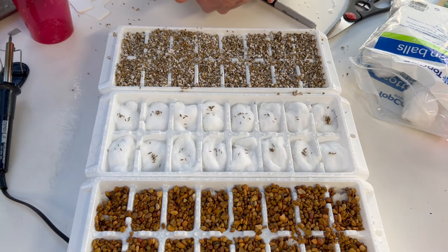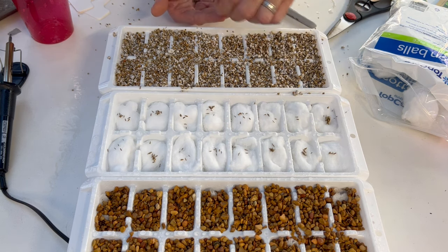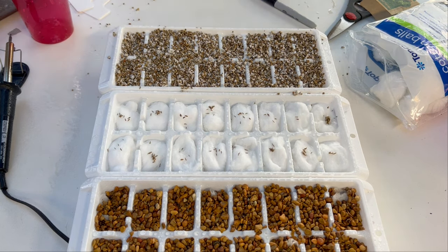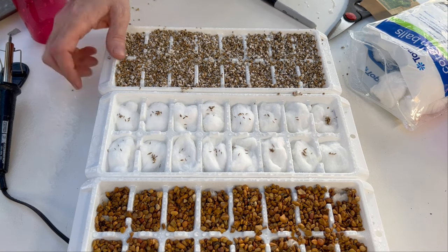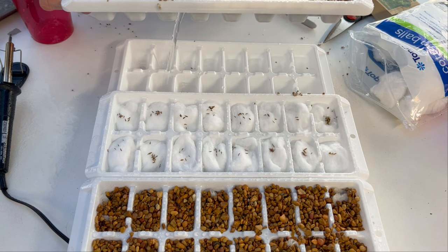On the vermiculite/perlite tray we're going to do broccoli — just a few seeds in each cell. I'll water from beneath and give it a very light misting on top. The light misting gives the seeds a little bit of moisture until the wicking pulls water up. The soil is slightly moist from the washed perlite, and I'm carefully adding it to the tray.